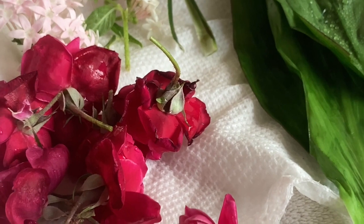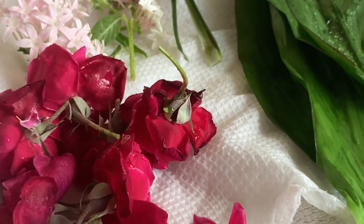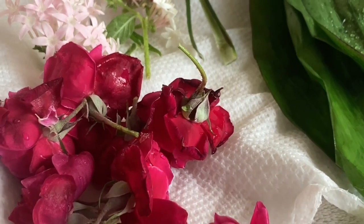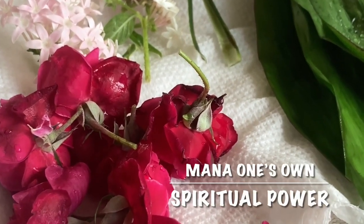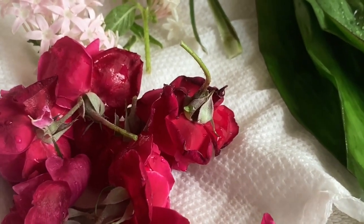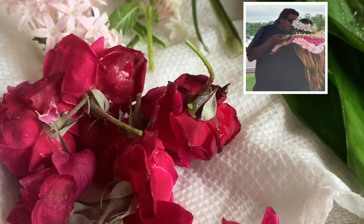One of the most important rules to remember when making lei is, number one, be in the right frame of mind. In Hawaiian, we have spiritual power referred to as mana. When you make things, your mana goes into those items. You want to have good thoughts, and if you're making it for someone in particular, you want to think about them as you're making the lei.